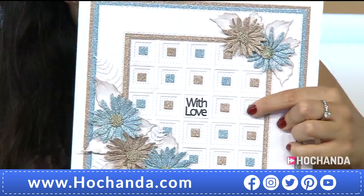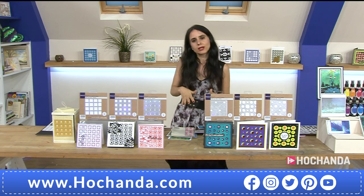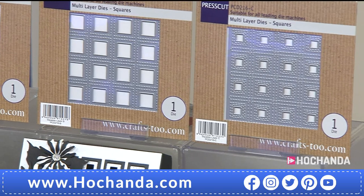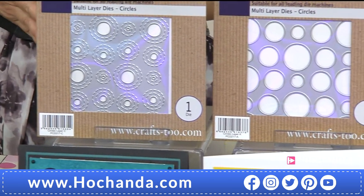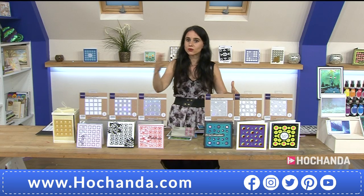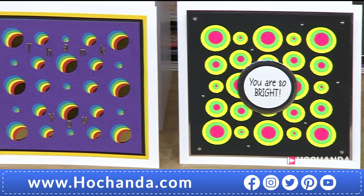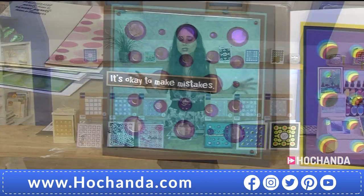These are the dies you need in your stash for those occasions when you want something more geometric while still creating a lot of different styles. Now you can see the complete collection on screen. If you go for one of the one-day specials, you have a seven pound saving. The squares are 34 pounds and 97 pence - a really decent, affordable saving. The circles are the same price with the same seven pound saving. But if you like both squares and circles, you want the complete collection for all six layers.